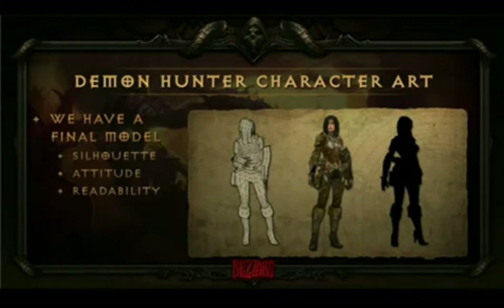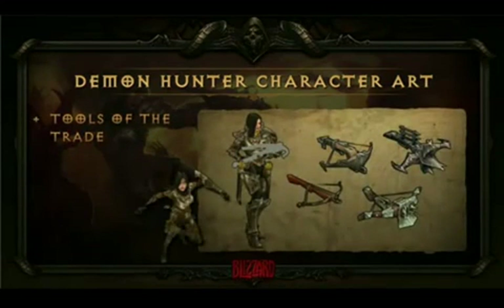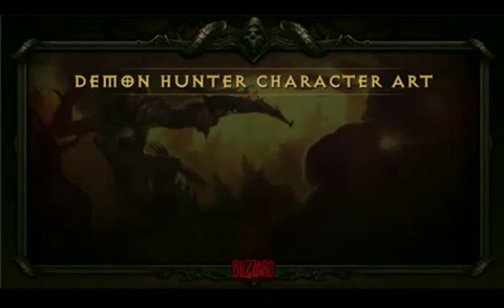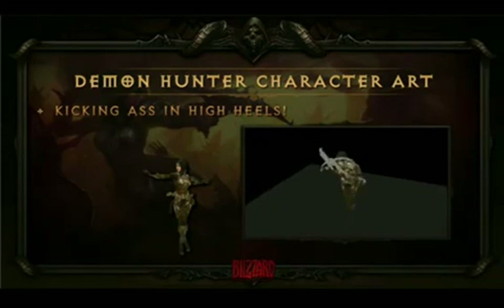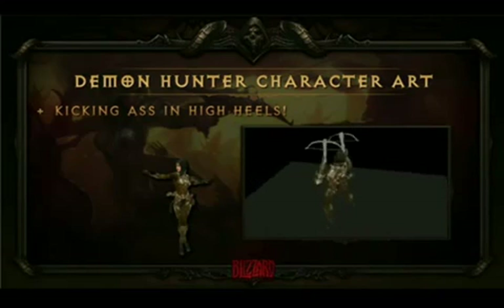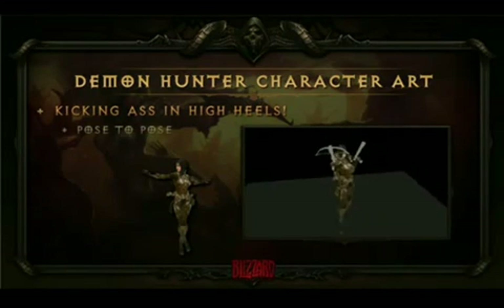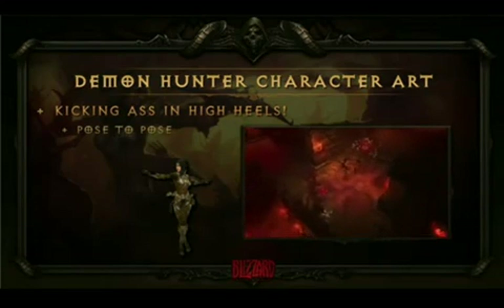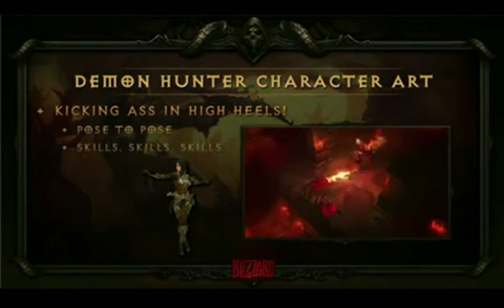We've got a model we're happy with, and the animators are going to take that and start filling out her animation suite with all the cool things a Demon Hunter does. We start putting together some of her tools. The Demon Hunter is obviously going to use bows and crossbows. If you go play her on the show floor today, you're going to see she's also the only character who can dual-wield pistol crossbows. They've really taken advantage of her pose-to-pose action — pulling a trigger is not as exciting as swinging an axe, but they reinforce her character through full body poses and her skills.